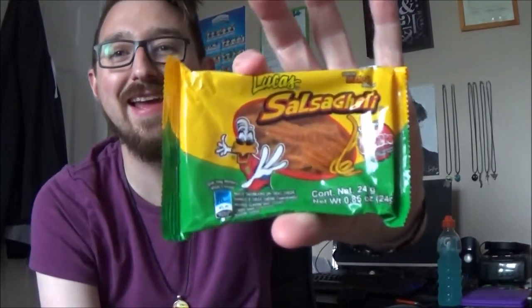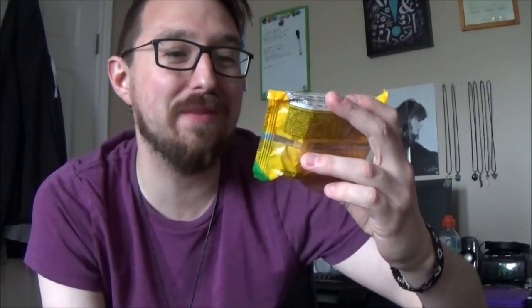Oh my god, hold on — I got some more Salsagheti! The most disappointing one. But this is a different flavor — this is mango flavored. If you guys don't remember what the Salsagheti was, it was watermelon flavored strings and there was a hot sauce you could put on top of it. And the hot sauce ruined it, like it actually made it not good at all. So we're going to try this one again. And they did it again — it's stuck to the bottom of the package again.